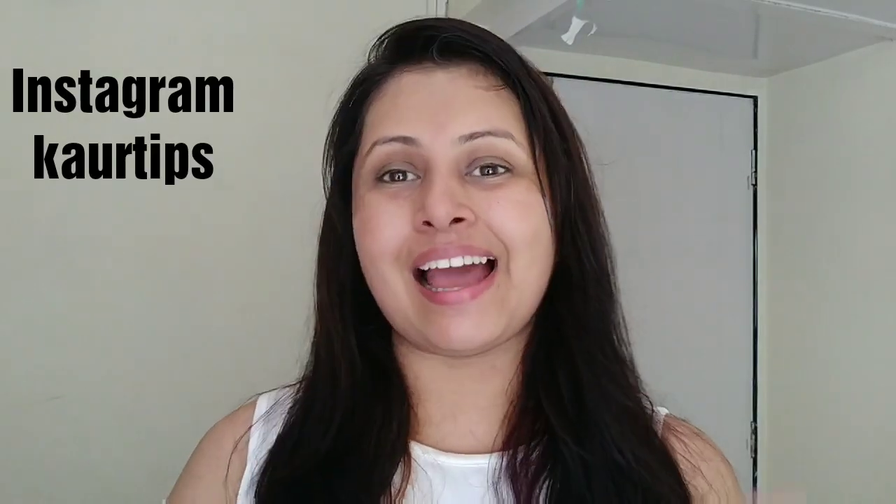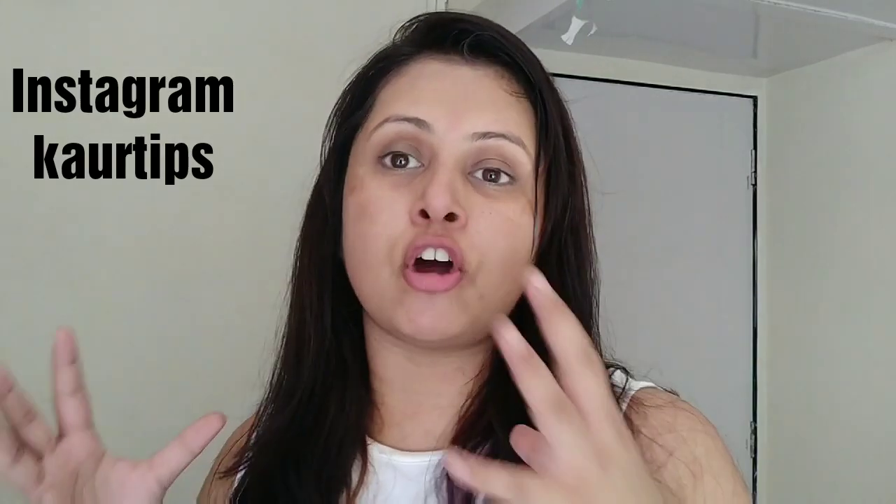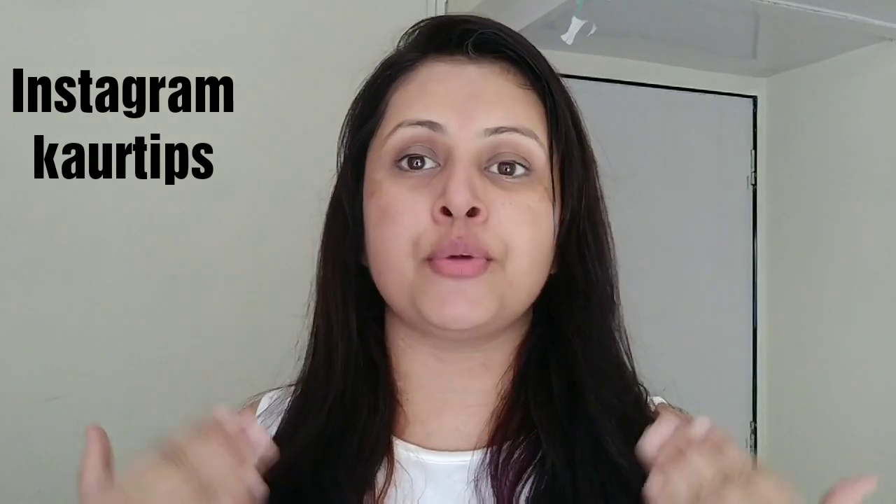Hi everyone, this is Sukpreet and welcome to my channel. In today's video I am going to review new launches from the brand Ever Youth Naturals. They have launched a whole range of products to remove tan from your face. There are a total of 4 different products that Ever Youth Naturals have launched which help to remove tan from your face.